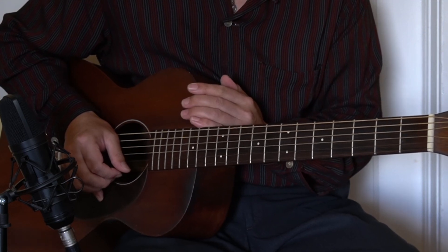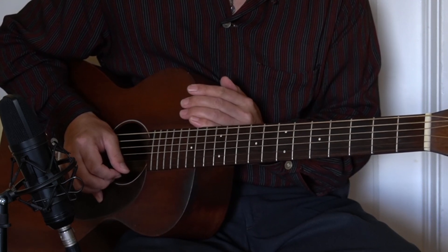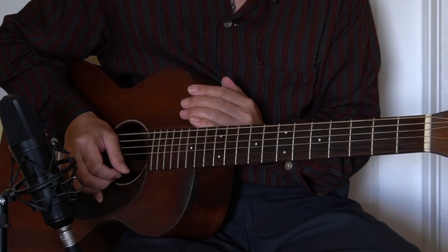Thank you very much for watching this video. I will see you again in the next video — Lick of the Day, the Blues Lick of the Day, number six.